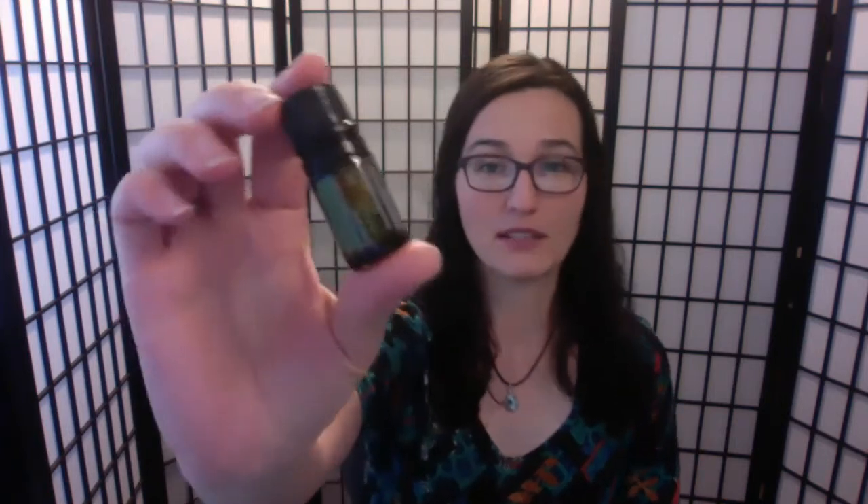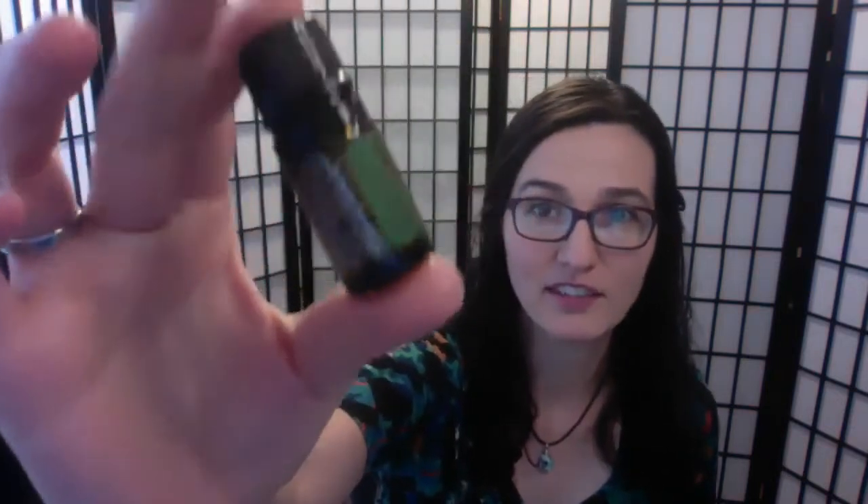So in a 2 ounce spray bottle you will put Melaleuca. They changed the name — the scientific name Melaleuca is tea tree, and it actually says that on the bottles. This is a 5 ml bottle and this is a 15 ml bottle — those are the standard sizes they mostly come in. So we've got Melaleuca and we've got lavender.